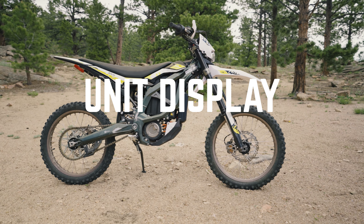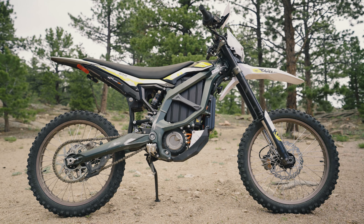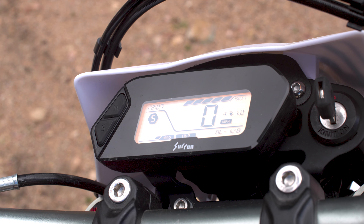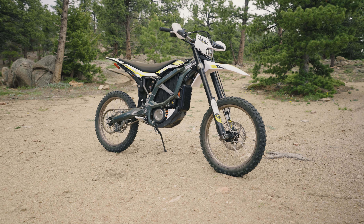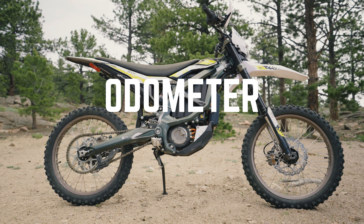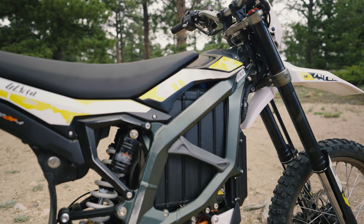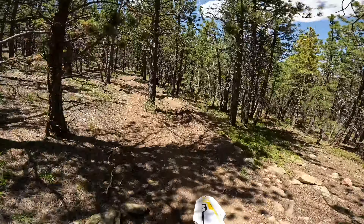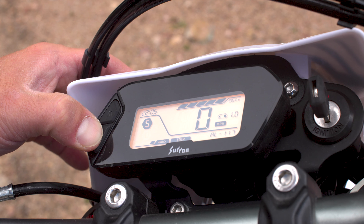Unit display — from the factory, the bike is delivered with kilometers selected. If you'd like to switch to miles, with the motorcycle stopped, the key off, and the kickstand fully extended, press and hold the M button while turning the key to the on position, then release the M button. Leave the motorcycle powered on and do not press any buttons for 10 seconds to save the selected mode. To set the odometer, momentarily pressing the M button while stopped will toggle between total and trip distance. In trip mode, it indicates distance traveled and maximum speed since the last reset. To reset the trip odometer, bring the motorcycle to a complete stop with the key on and press and hold the S button for more than 2 seconds.